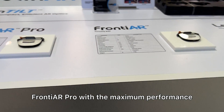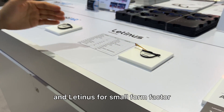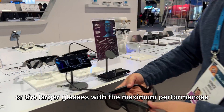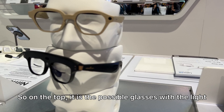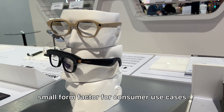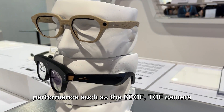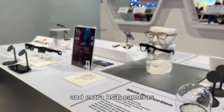The product lineup includes Frontier Pro with maximum performance, Frontier with a wide field of view, and Latin S4 in a small form factor. We can make a small form factor version for consumer use cases, or larger glasses with maximum performance targeting industrial use cases — featuring a 6DoF camera and extra RGB cameras.